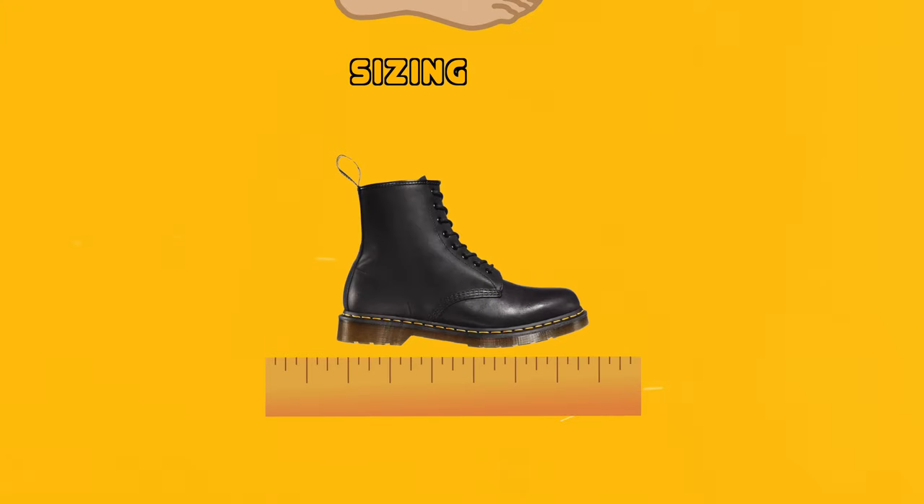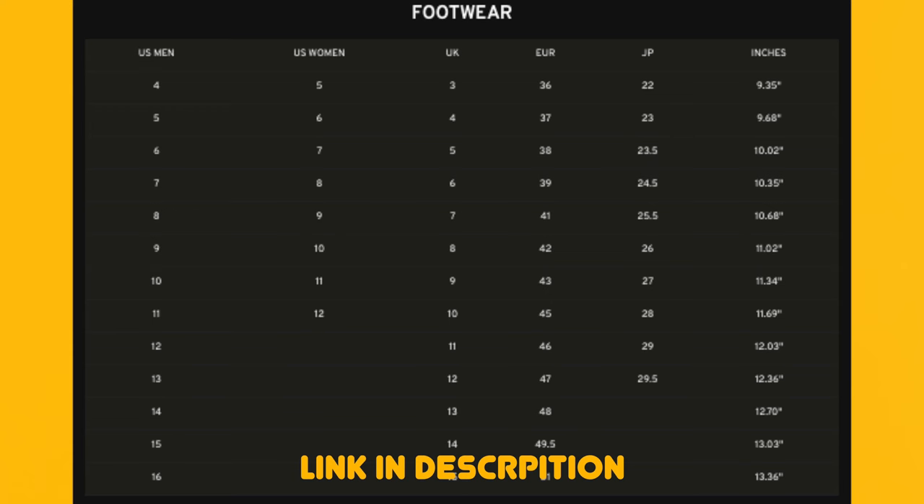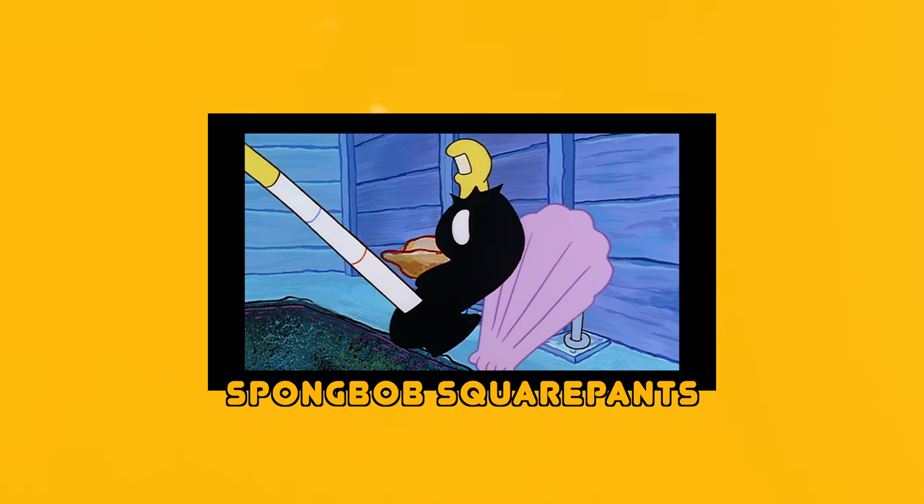Sizing is important to ensure a comfortable fit. Doc Martens do not offer half sizes, so if you're unsure, go to a Doc Martens store and try them on if possible. If that's not an option, measure your feet and compare to the size chart on their website. Your Doc Martens should fit snug with some wiggle room in the toe area — your toes should not be touching the front.